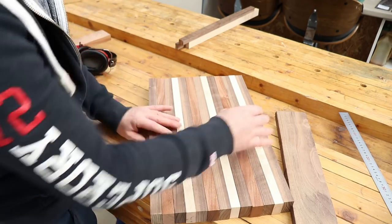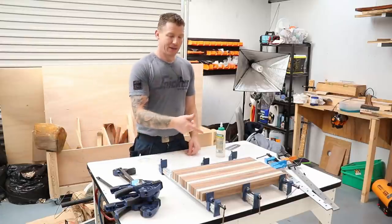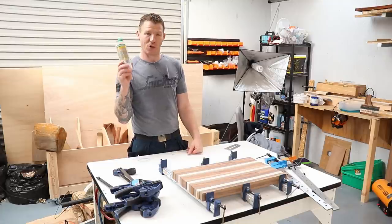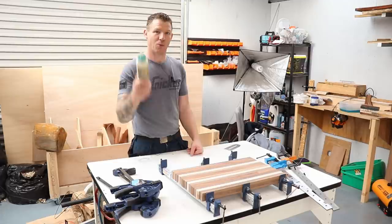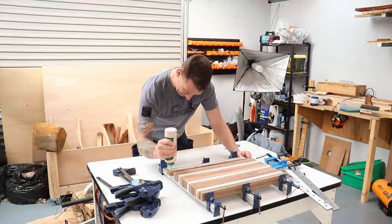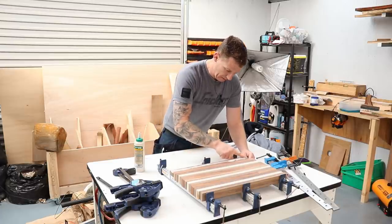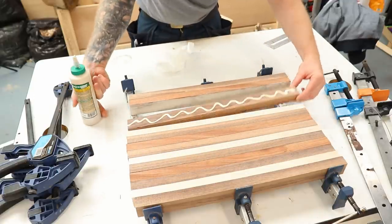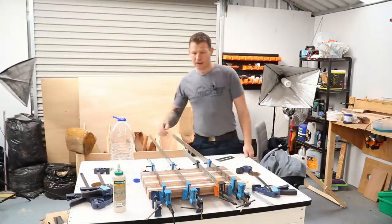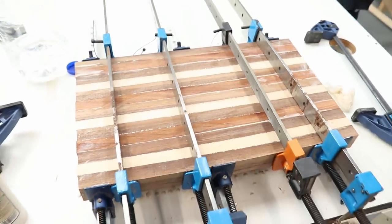Now it's just a case of getting this glued up and leaving it to set for a good few hours while we get on with making the other pieces. I'm going to use Titebond 3 for this because it's a waterproof glue. Titebond 2 will actually do as well, but just make sure you're using a waterproof glue because this will be getting washed down and wiped down as a cutting board. That's all clamped up - leave it set for a good few hours.